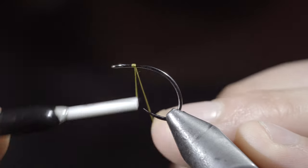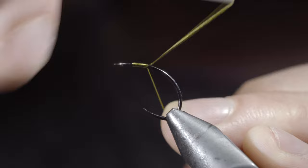We're going to be tying a realistic caddis larvae, hosted by the winner of our latest Discord challenge, Ties Flies. You can see the links to his social media in the comments below.